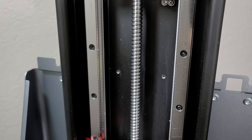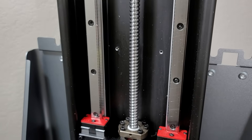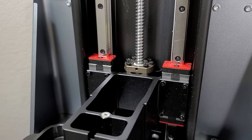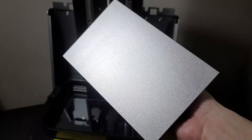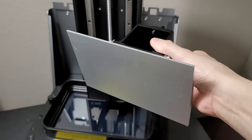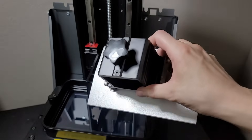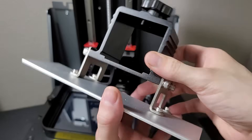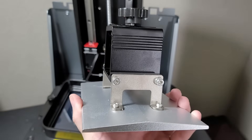Here's a brief look at the z-axis — this bad boy is built like a tank. I've never had any wobble or any issues with the z-axis. Moving to the build plate, the fit and finish is also very good, as it should be for a machine at this price point. I did about two and a half months of printing non-stop before I had to re-level it.